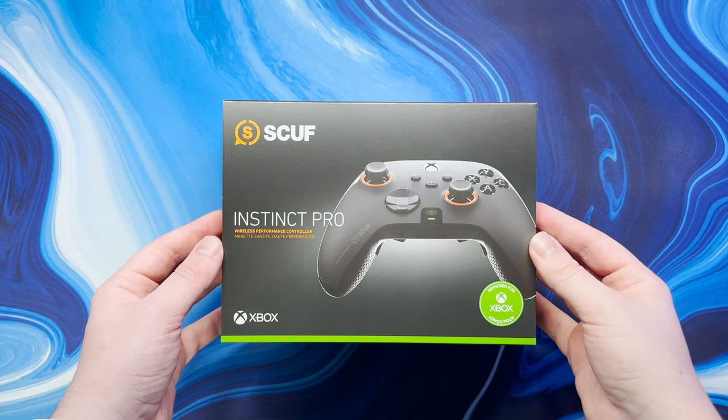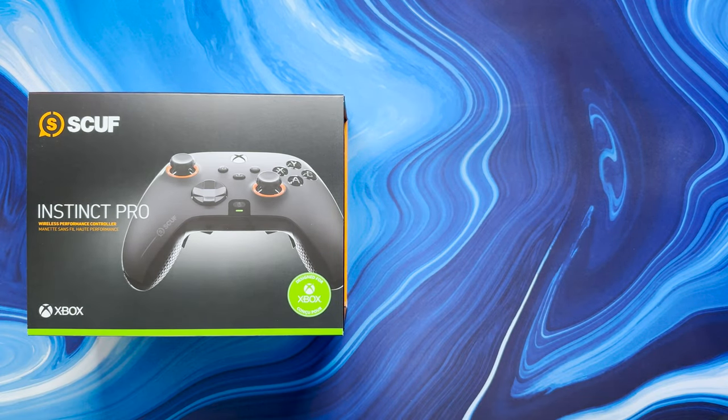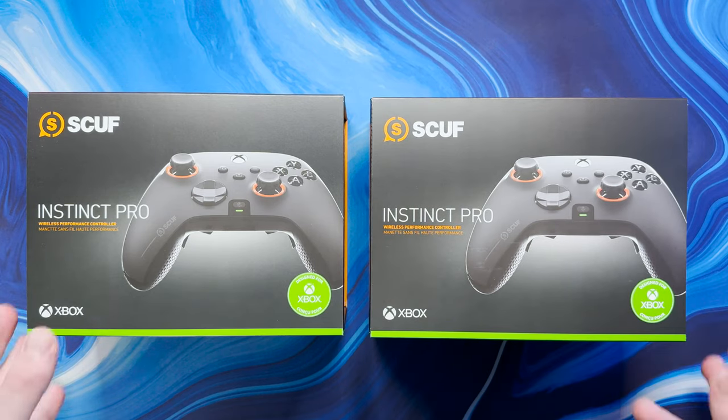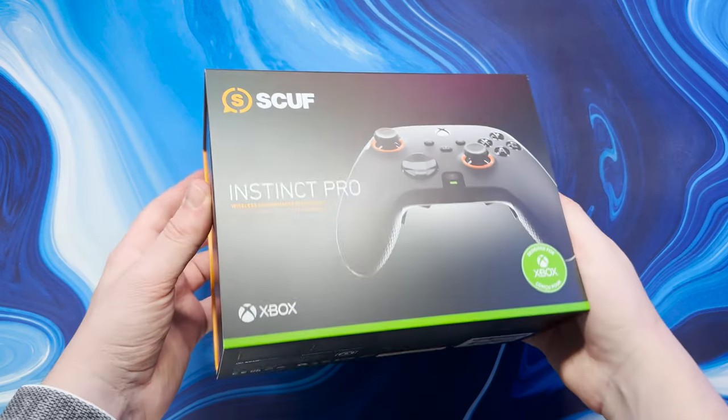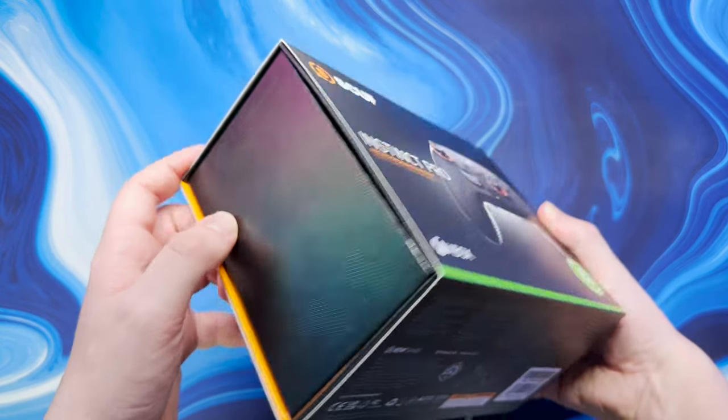Hello everyone and welcome back to Scorpio Tech. In this video we're going to be unboxing and reviewing not one but two Scuff Instinct Pro controllers. Scuff is one of the more well-known modded controller brands out there but this was my first experience with the company.